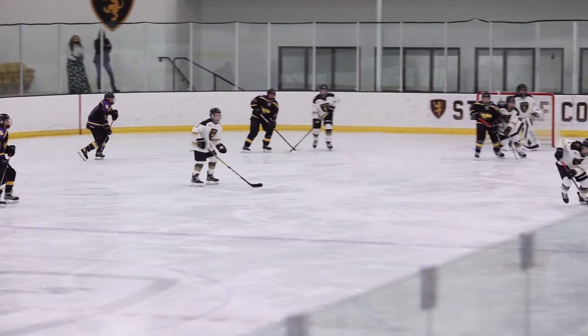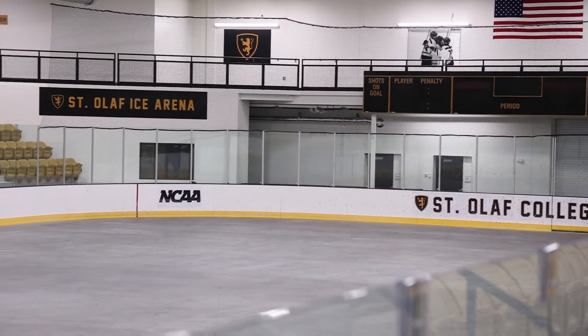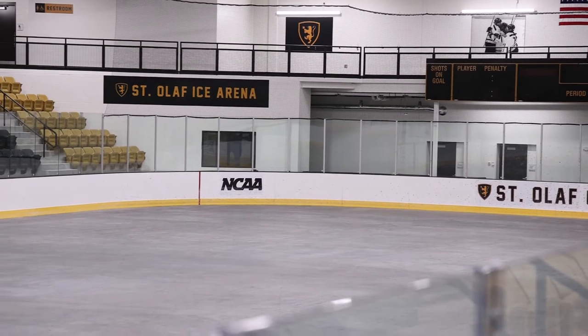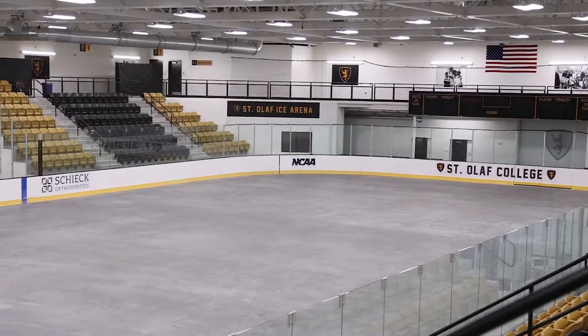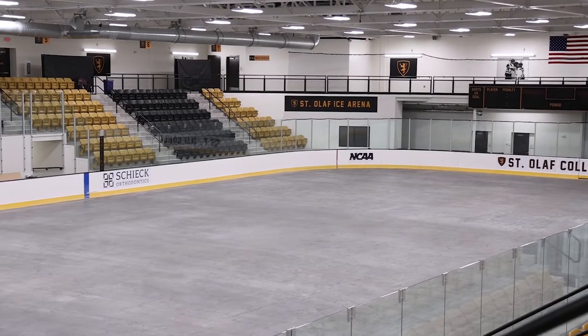The first step in putting in our ice sheet is to cool down our arena floor. We cool it off and go from a humid climate inside the ice arena to a dry arid climate, and cool the ice slab down to 15 and a half degrees. This process takes about two weeks.